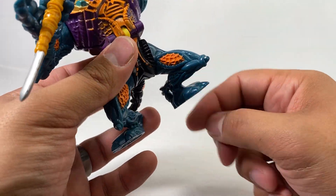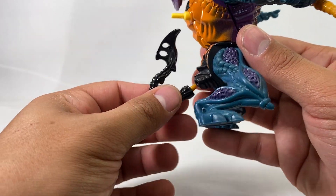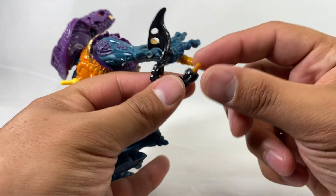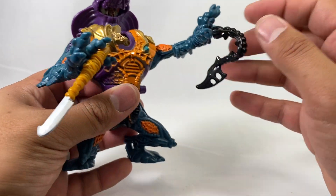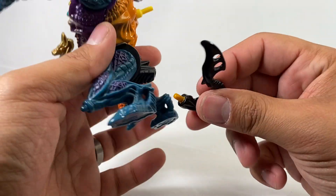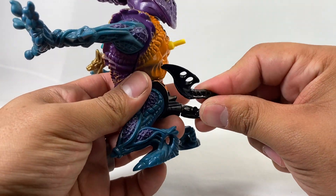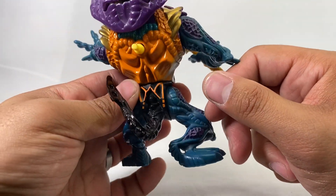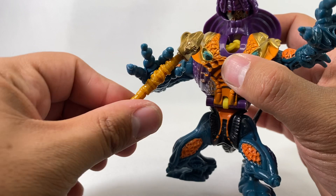Unfortunately there's no posability on the legs — they go up and down but they're stuck in this position. He does have a tail, which is a piece that can get easily lost. You can use it as like a whip or something if you wanted. But yeah, if you're looking for this guy, most of the time he's not going to have his little tail.